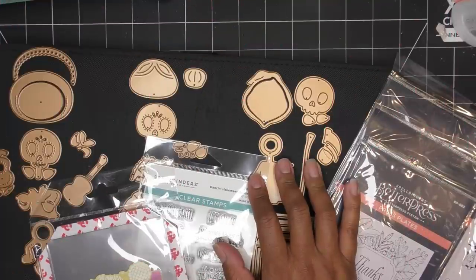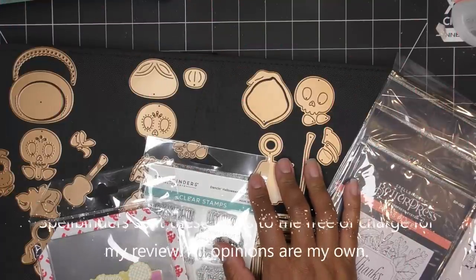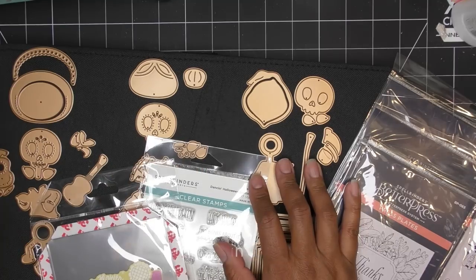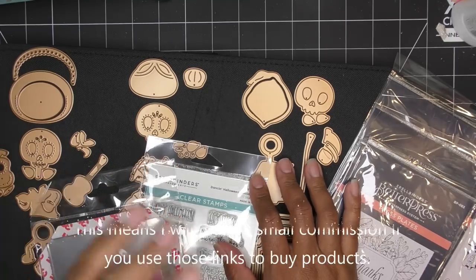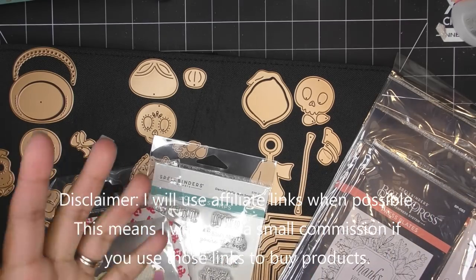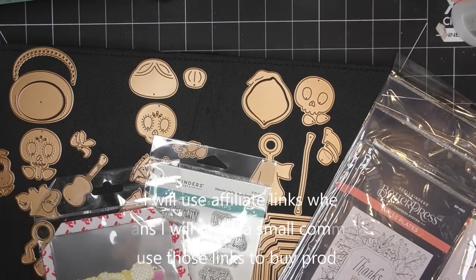Hi everyone! I am super excited today to show you some new items that Spellbinders has launched. There are several new collections — just fun and new, of course it's a launch — and just adorable and elegant. There are so many collections, something for everybody.